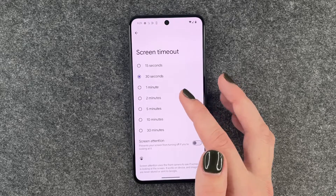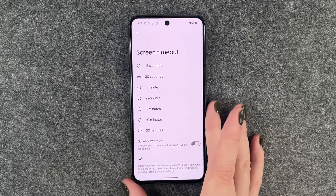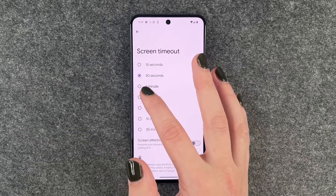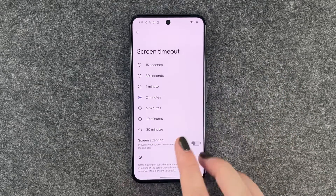15 seconds and 30 seconds is a bit too short. 5 minutes, 10 minutes, and 30 minutes are a bit too long in my opinion. I'm going to set it to 2 minutes. And then we also have the Screen Attention option.